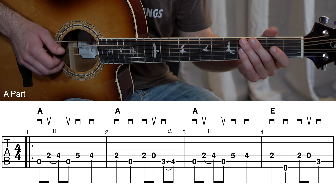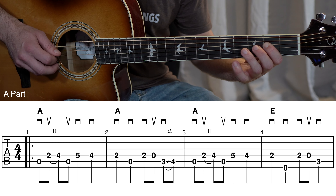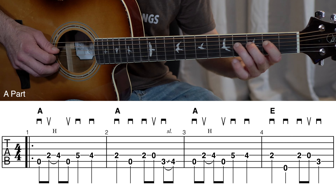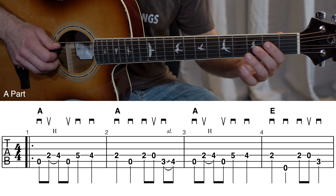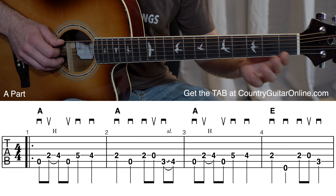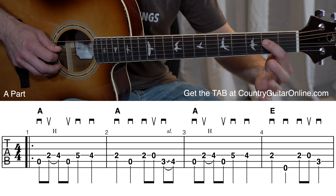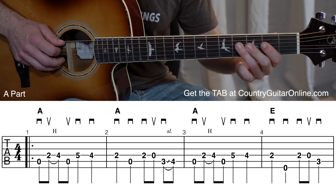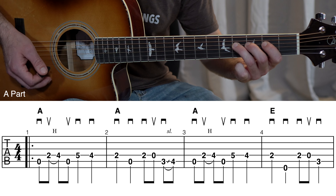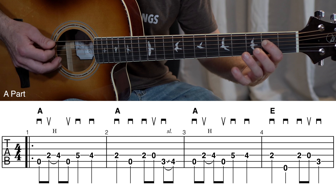Let's break down this A part melody in a little more detail. Here's the first line of the tablature. We got a hammer-on right there in measure one, so we're hammering from our pointer finger to our ring finger. Watch those pick stroke direction symbols — we do a down pick on the first open string.